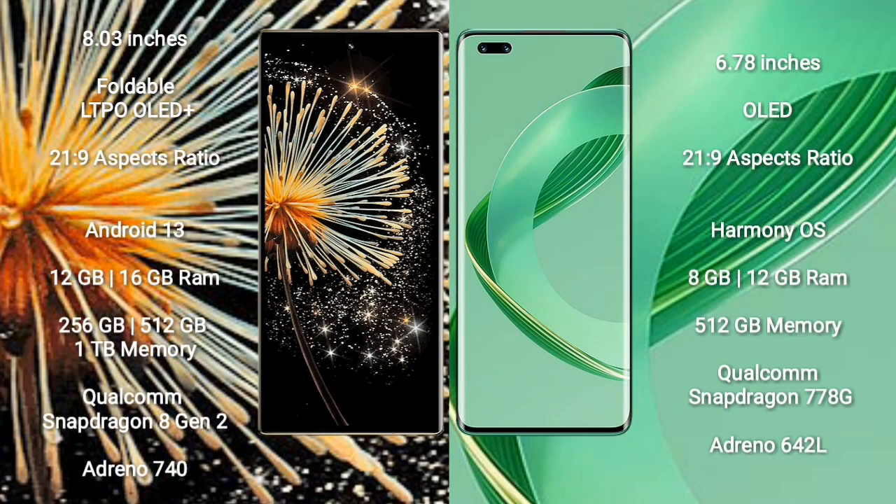The Samsung Mix Fold 3 comes with an 8-inch foldable LTPO LED Plus display and an aspect ratio of 21:9. The Huawei Nova 11 Ultra comes with a 6.78-inch LED display and an aspect ratio of 21:9. The Samsung Mix Fold 3 runs on Android 13, while the Huawei Nova 11 Ultra runs on the HarmonyOS operating system.